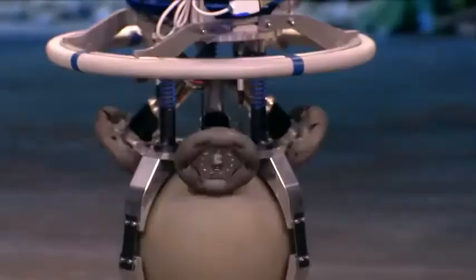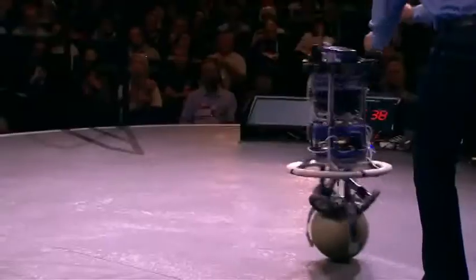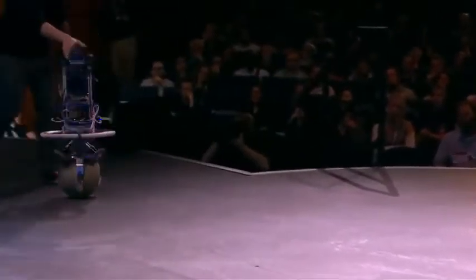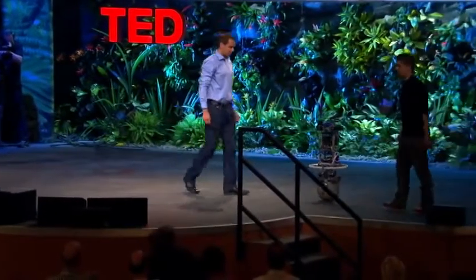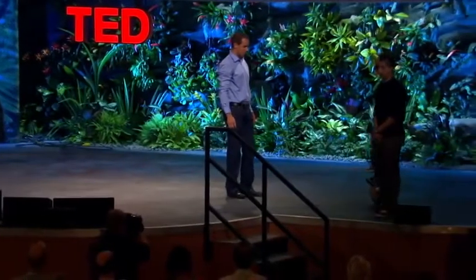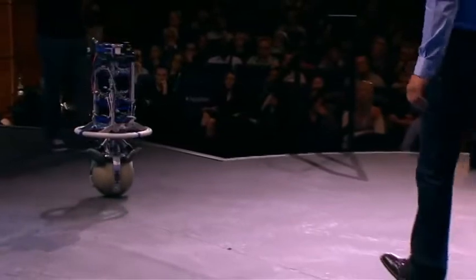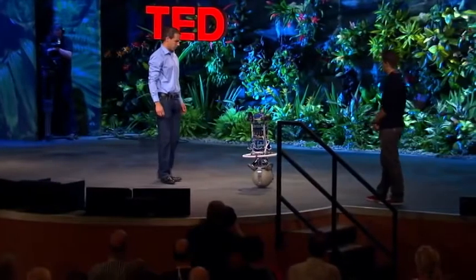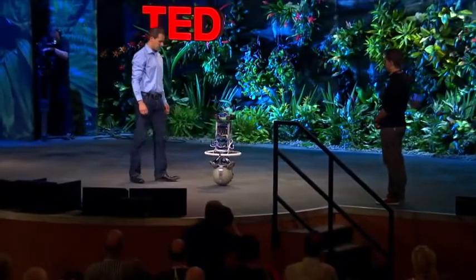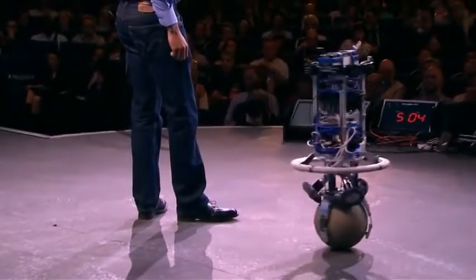We can also make him spin. In the next mode, we can get ReZero to follow a person — he's now keeping a constant distance to Thomas. This works with the laser sensor that's mounted on top of ReZero. With the same method, we can also get him to circle a person. We call this the orbiting mode.